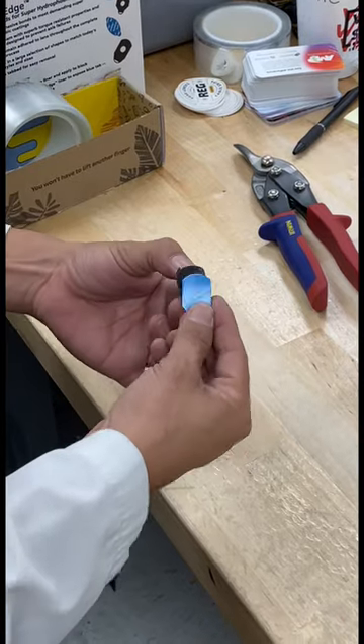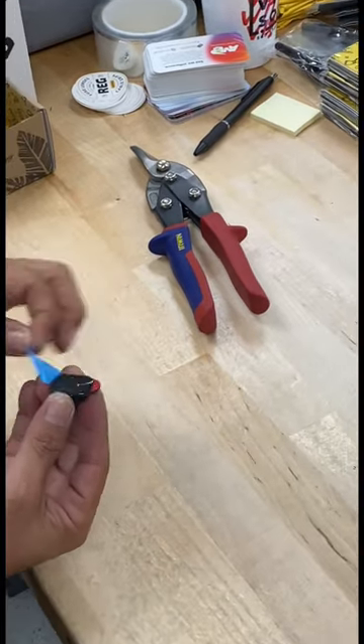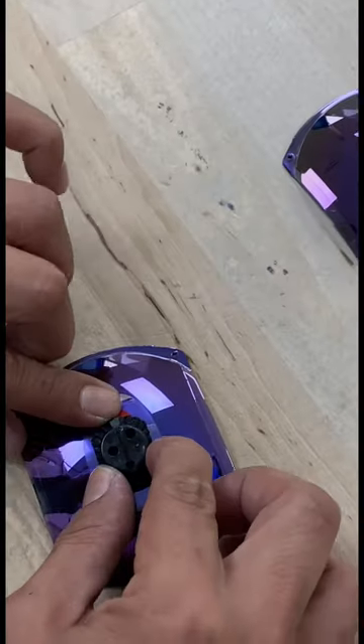We're going to put a block on the lens first. That block is what the machine will use to hold on to, so it's not holding on to the lens surface itself.